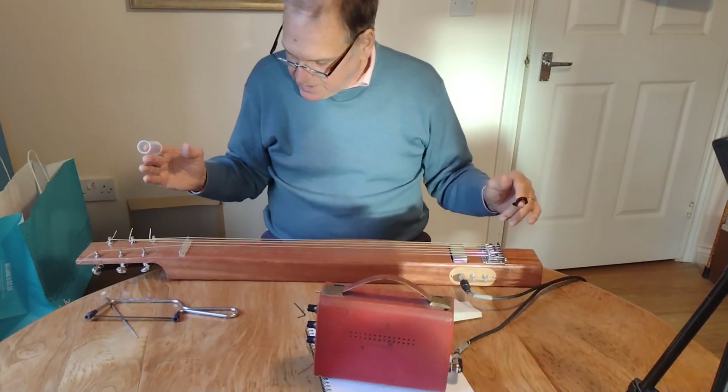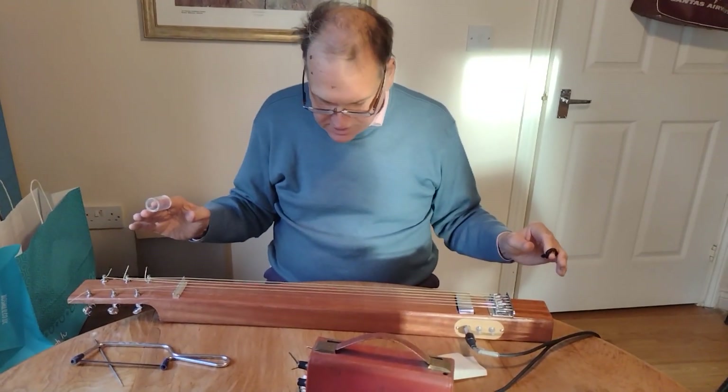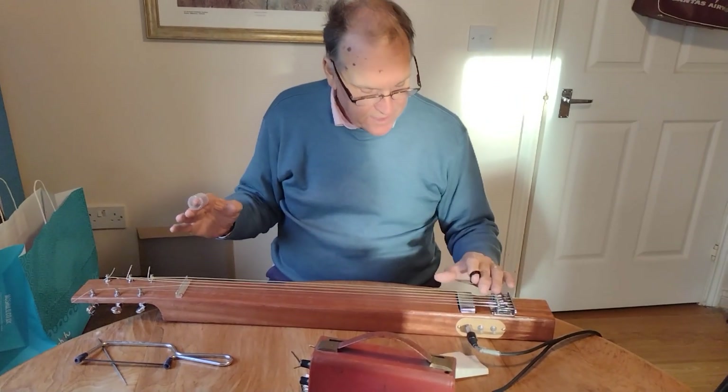That's going to be swapped around. I've been varnishing it, and I've got to learn now how to play it — but here we go.